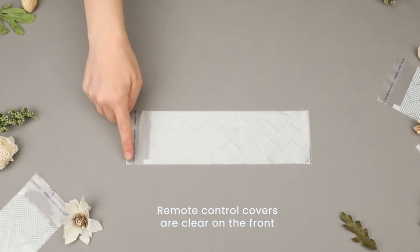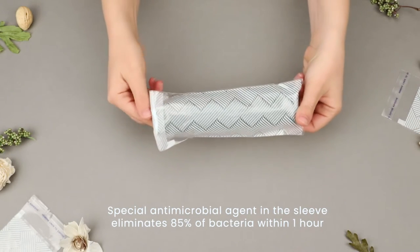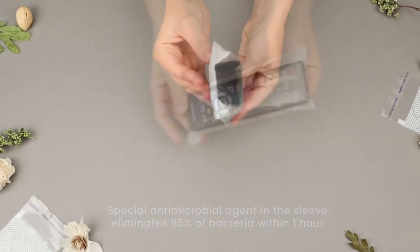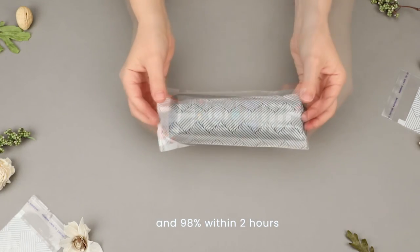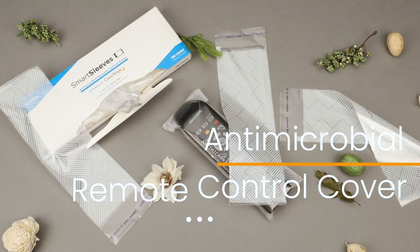A special antimicrobial agent is in the material of the sleeve and eliminates 85% of bacteria within one hour and 98% within two hours. So your remote can be clean with Antimicrobial Remote Control Covers by Clearbags.